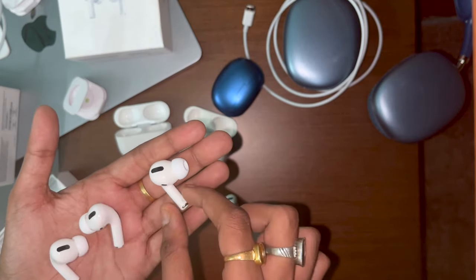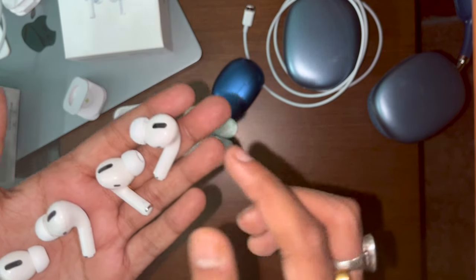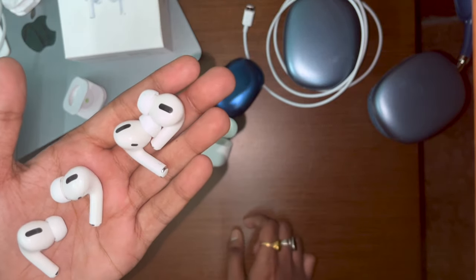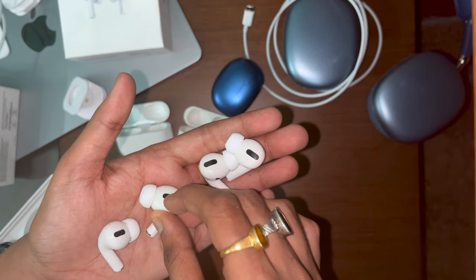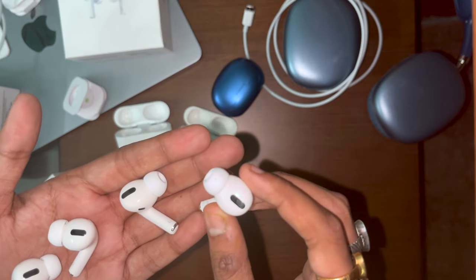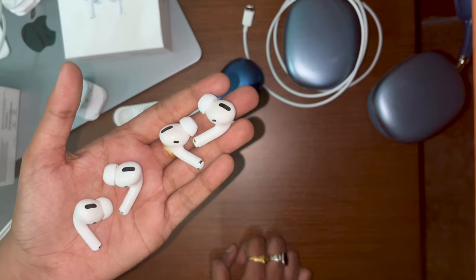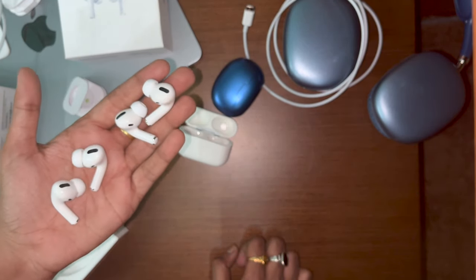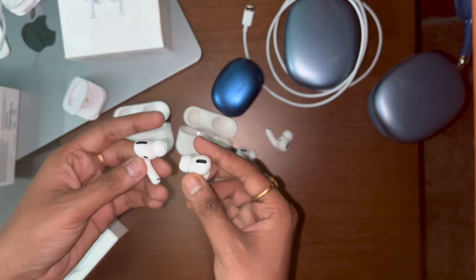They look exactly the same, which is really weird, but the fake is cheap plastic — you can tell by touch. Another thing: the pressure vents on the real AirPods are recessed slightly below the surface, but on the fake they are exactly on the surface. That's because they aren't real vents — they're just painted on or are surface pores. They obviously won't put real pressure vents because the fake doesn't have active noise cancellation, transparency mode, or spatial audio.